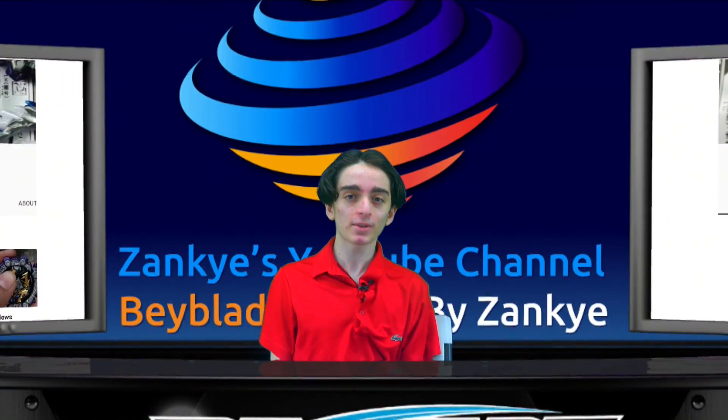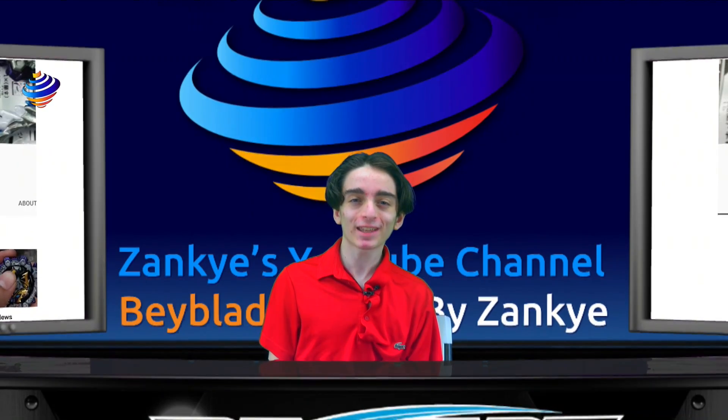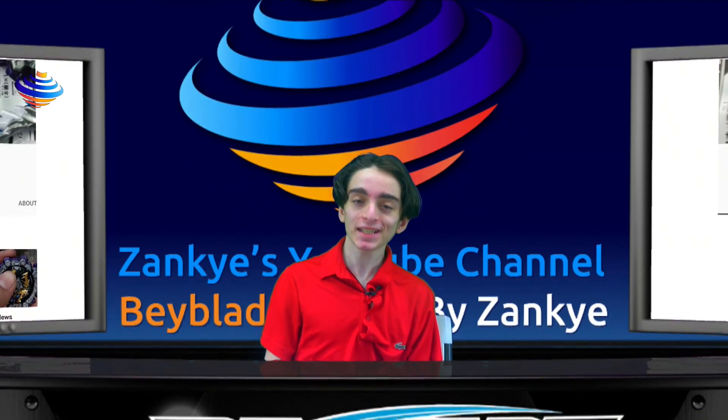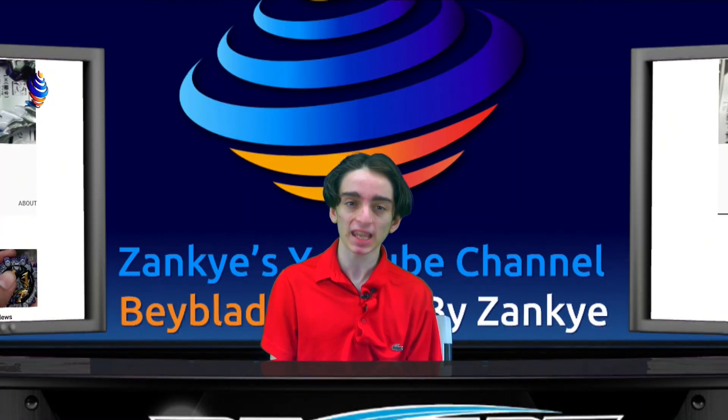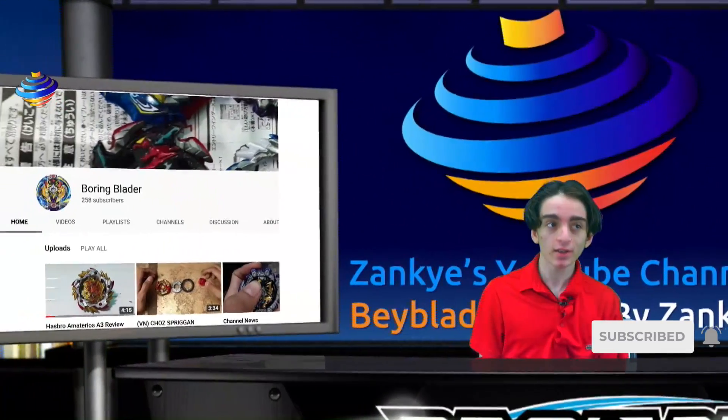We got some express news! Very interesting today. We just uploaded a gameplay in the Beyblade Burst Turbo app that was a collab with Cypress. And then after I see someone comment, and I see this video by The Boring Blader actually showing off Shining Amaterios A3.